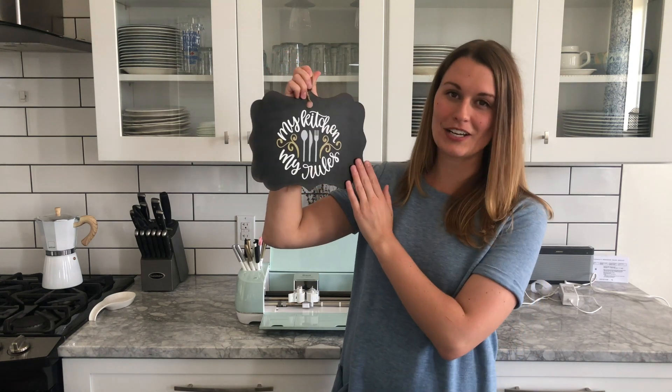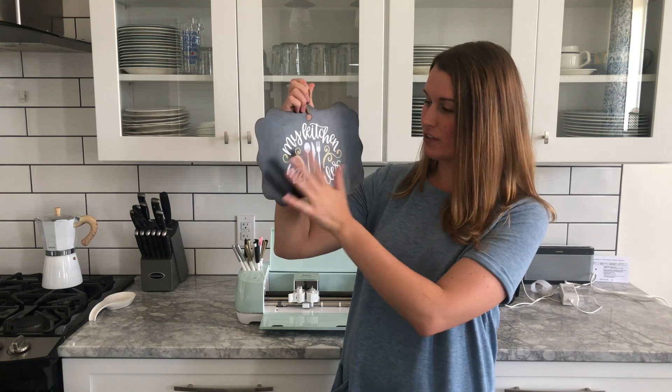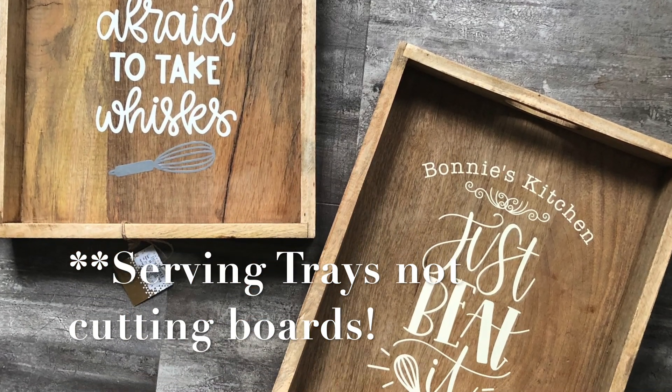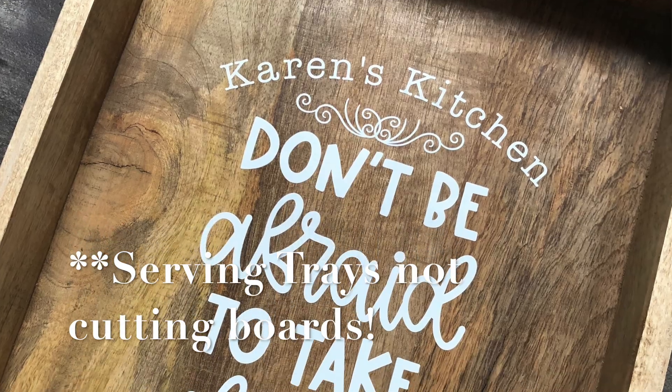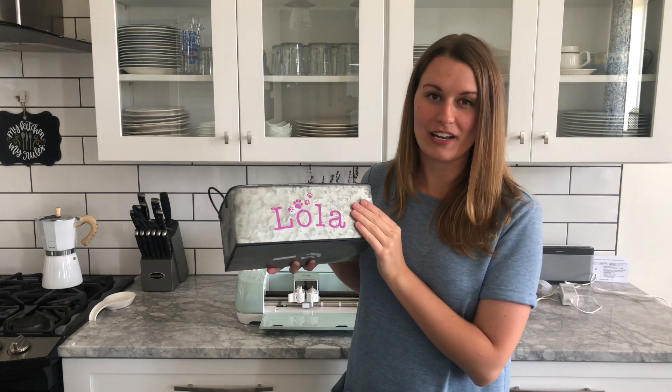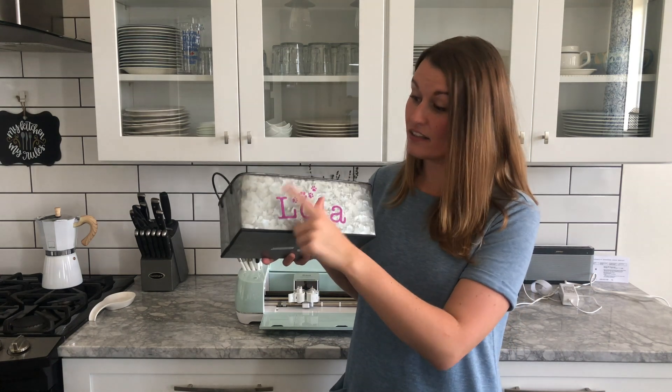Today I'm focusing on home decor. I wanted to show you a couple of items that I've already made using my Cricut Explorer, and then we'll get into how I make them. One of the things I made for my mom, which I thought was super cute, is a 'My Kitchen, My Rules' sign made in vinyl in white, gold, and silver. This was found on the Cricut Design Space as a kitchen quote. Also in the photo you can see I've created several cutting boards for friends and family.